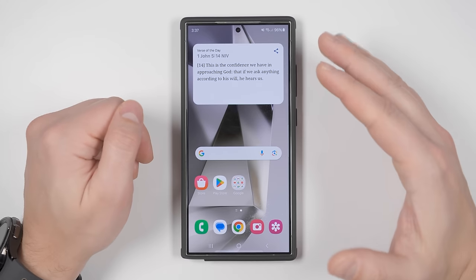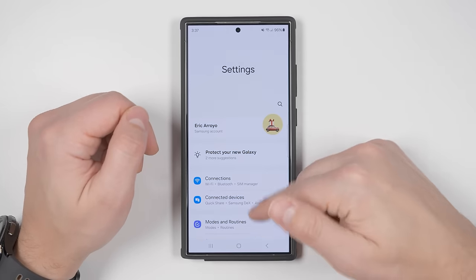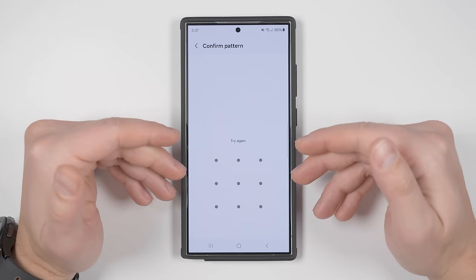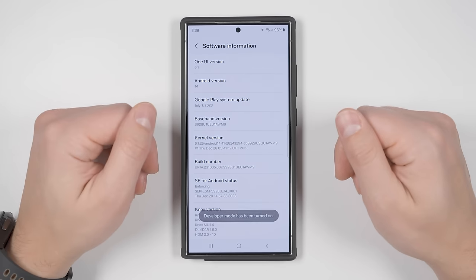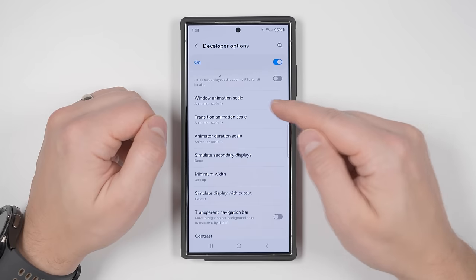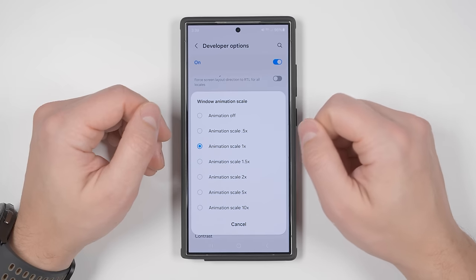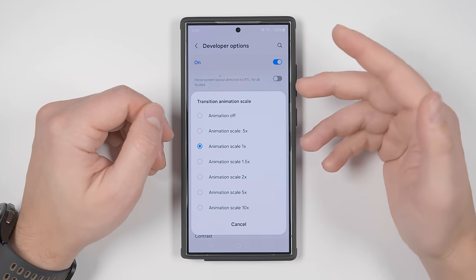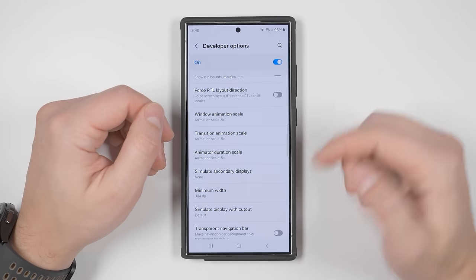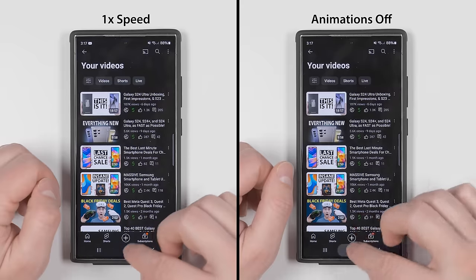Now let's look at performance improvements for faster navigation. Go to Settings, scroll to the bottom, tap About Phone, Software Information, then tap Build Number seven times and enter your password. This unlocks the hidden Developer Options menu. Back on the main settings page, scroll to the bottom to find Developer Options. About two-thirds down, you'll see three animation scales. You can reduce each to half speed or turn them off completely. Window animation scale is for pop-up windows, transition animation scale is for switching between windows, and animator duration scale is for going in and out of applications.